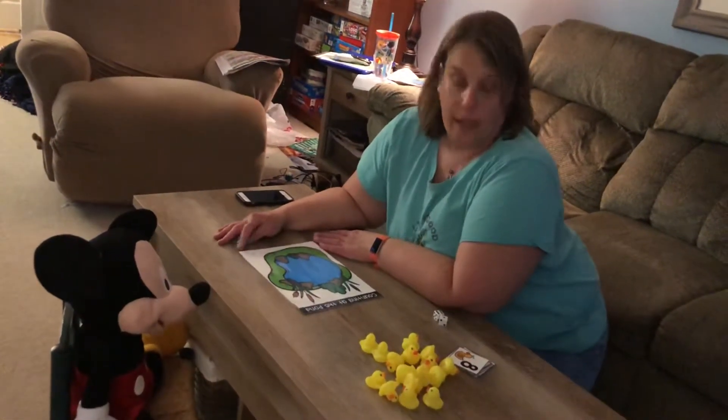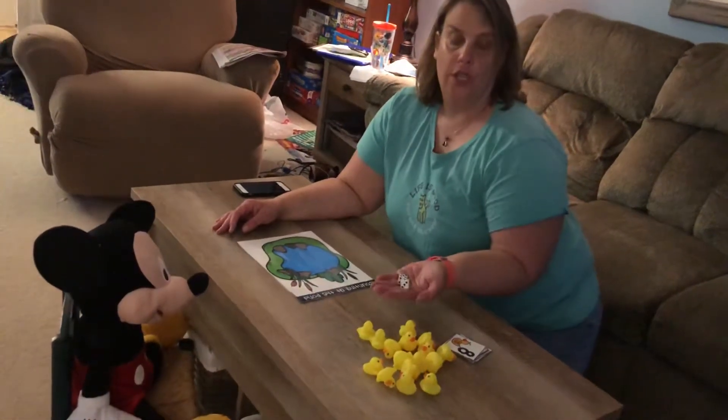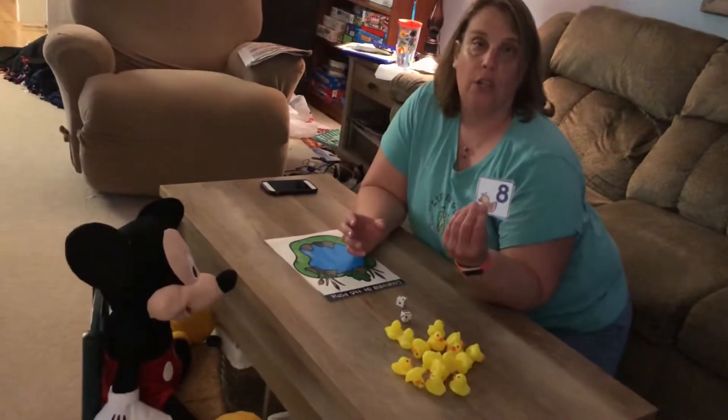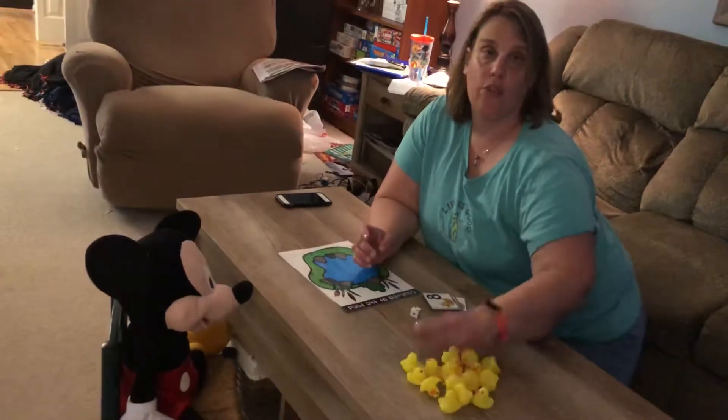Today Mickey and I are going to be playing a math game. At home you can use dice, or write the numbers out on a card, and then anything you can use to count with.